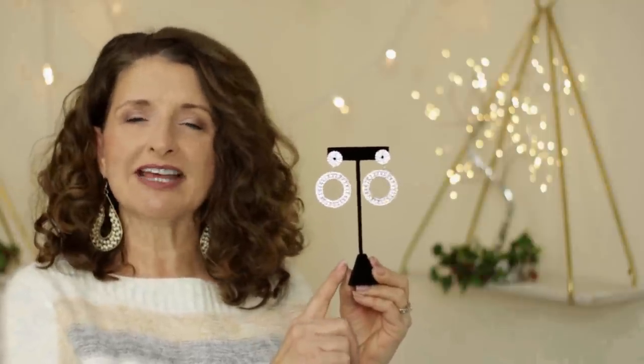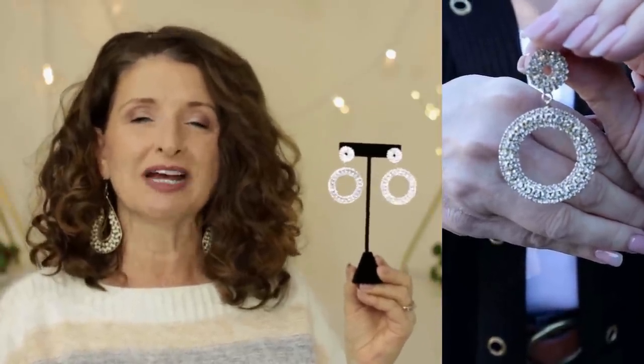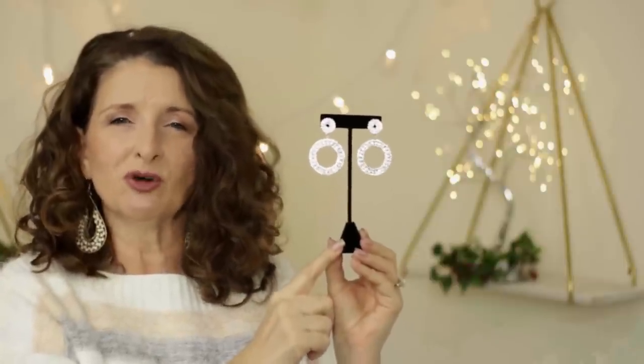The earrings I have on with this look are called the Pave Statement Earrings, and they are $24. Even though they are in fact a statement earring that doesn't get lost in my big thick hair, these are surprisingly lightweight. Although I'm showing these with holiday looks, I would honestly wear these year-round. I think they are the perfect size. I love the sparkle — they do have a gold-toned finish. These would be beautiful to wear on a date night, or even to lunch with some friends.